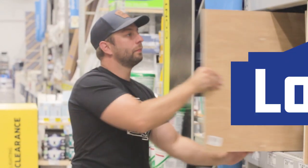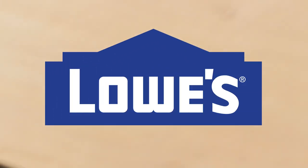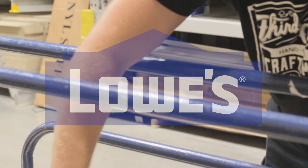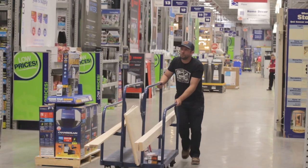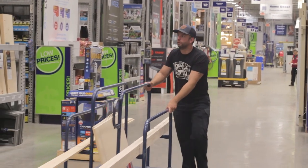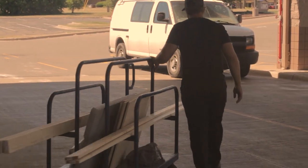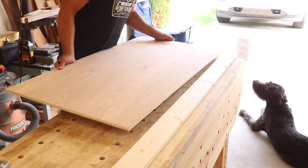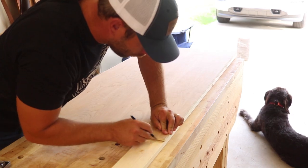First I head over to Lowe's, who I want to thank for sponsoring this week's video. After shopping around the plywood section I found some boards that were already cut to two-foot by four-foot sections, which is the exact size for a cornhole board. I grabbed two 12-foot lengths of both one-by-fours and two-by-fours, along with my LED strip and some screws, then headed back home.